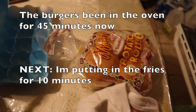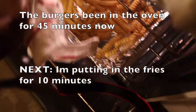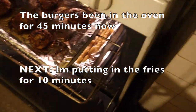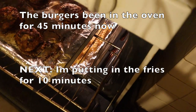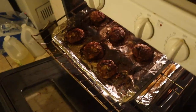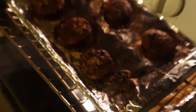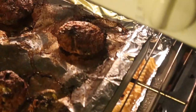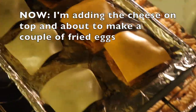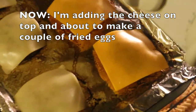I want to actually make a fried egg on top. Here we are 15 minutes later, so the burgers have been cooking for 45 minutes total — they're looking good! Now I'm putting the cheese on top and we're going to put them back in for 10 more minutes, then we'll get ready to eat.